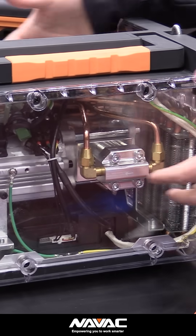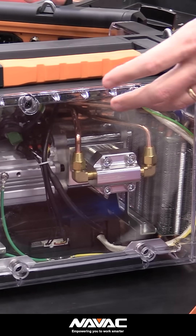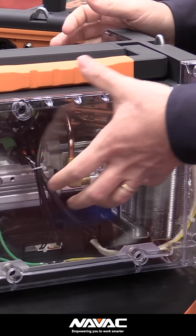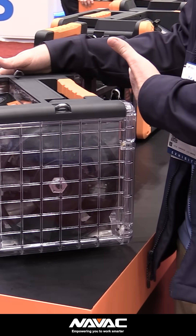For a recovery machine, it's really important that you have good airflow through the body, because it's key that when you're actually compressing the refrigerant and moving it into a tank, you can reject that heat. If you look at the size of the fan on this thing, it moves a lot of air through the body.